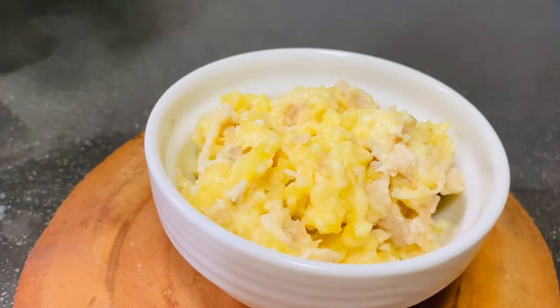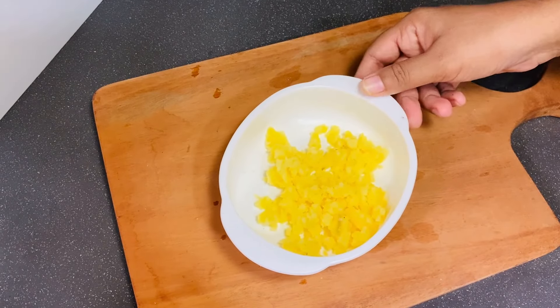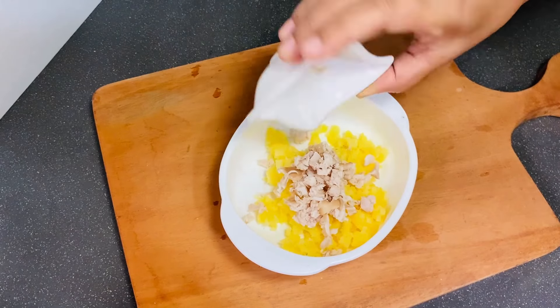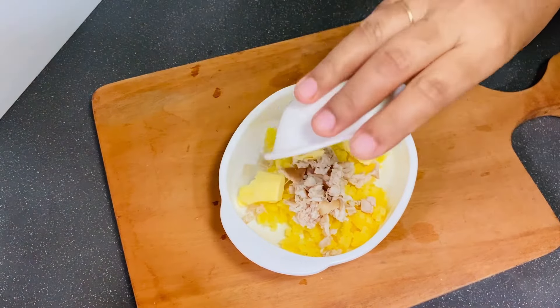Please click on the new videos. I will just add chicken to chicken. Add butter and butter.